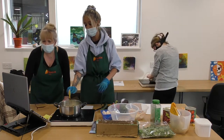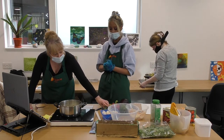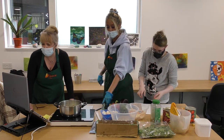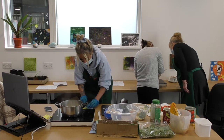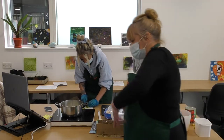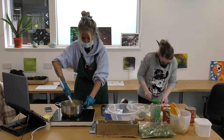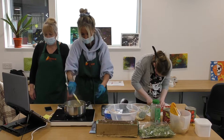While your veg is softening, you could chop up your courgette, your aubergine and your peppers. Let's get all our vegetables prepared. That should be enough now, give it a wee stir. That looks good, it's smelling amazing — it smells so nice.